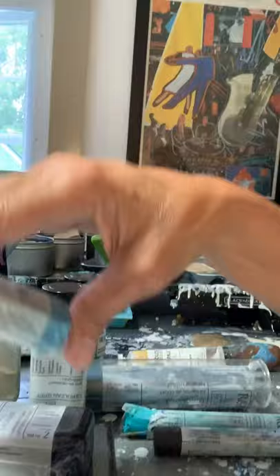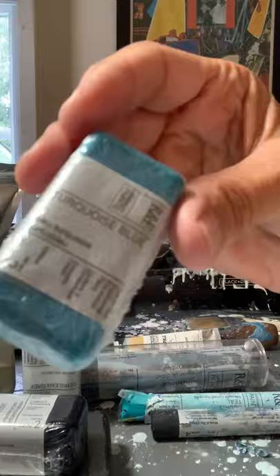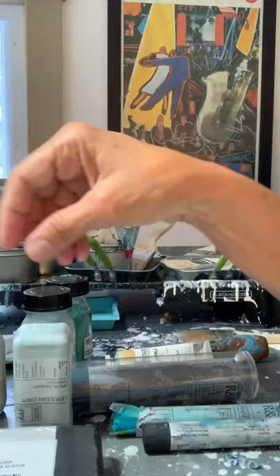One of my favorite themes is water, and this process and this medium lends itself so well to creating pieces that look like the ocean. Basically when you're working in encaustics you have all kinds of different waxes you can use. You can use these pre-made, pre-formed waxes that you can buy in any store or online at Dick Blick or places like that.